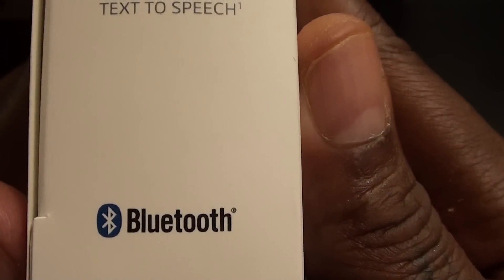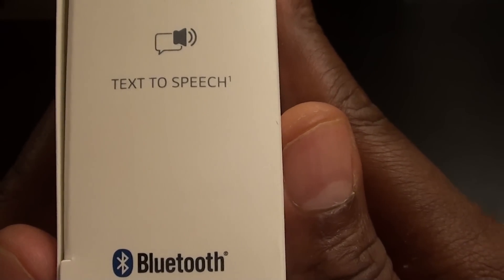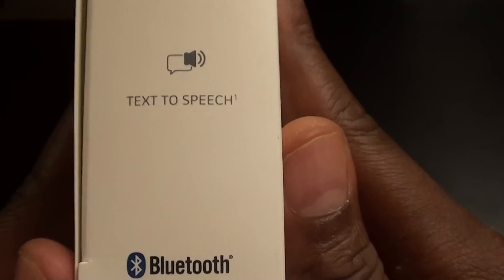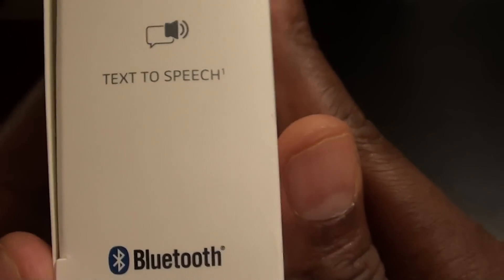Now on a side note — I know it's Bluetooth, but in the hood we say 'tooth.' So if you hear me say 'tooth,' you know what I mean — give me a break.